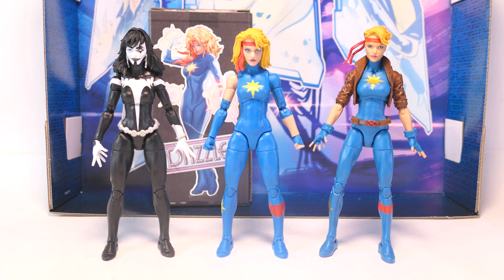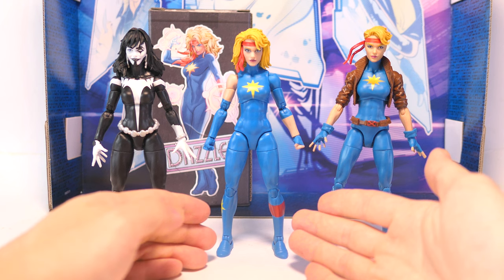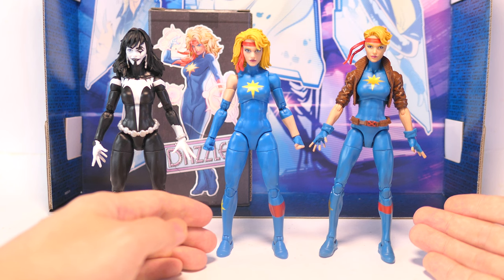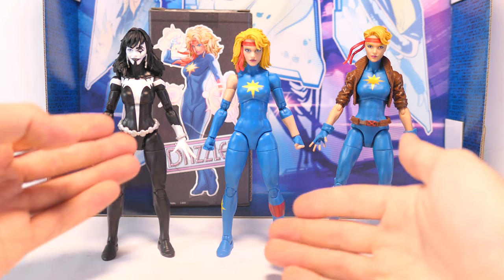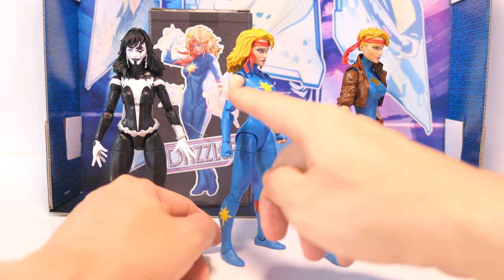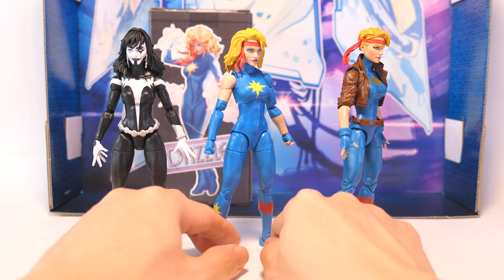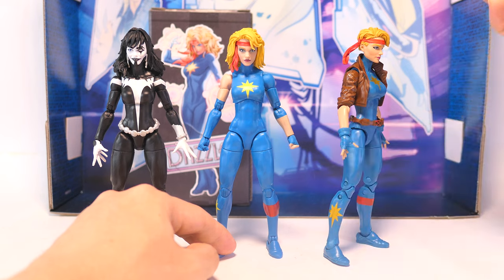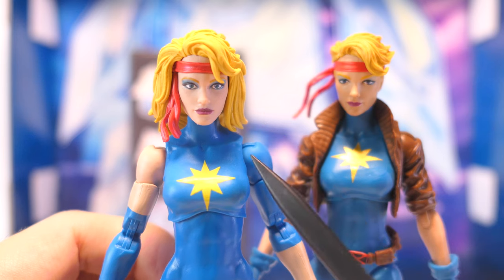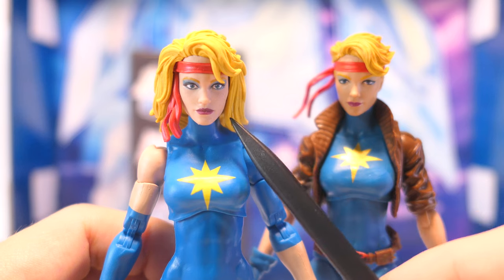Looking at her sculpt, she's on the new Shriek body, which means she's got better, curvier proportions and a more muscular look compared to the previous Dazzler release on the retro carded series. Another good feature on the Shriek body is pinless double jointed elbows and knees. However, being on the completely reused Shriek body mold, her only unique sculpted parts are just her head sculpt. Her new head sculpt is a massive improvement on the previous Dazzler release, using the digital dot matrix printing technique.